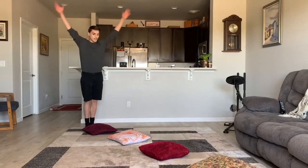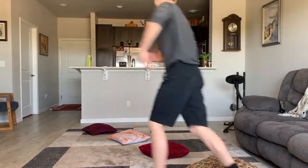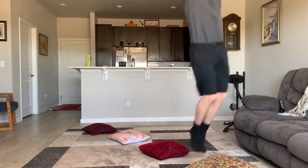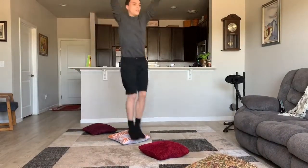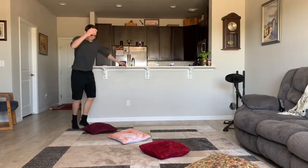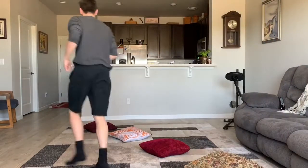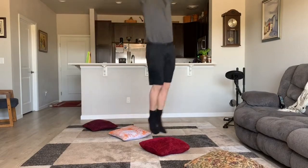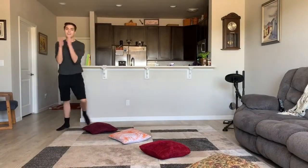All right everybody, let's get started. Arms up, and one, two, three, four, run back. One, two, three, four, run back. One, two, three, four, and run back. Last one — make your jumps the biggest. One, two, three, four, freeze, and run back. Very good.